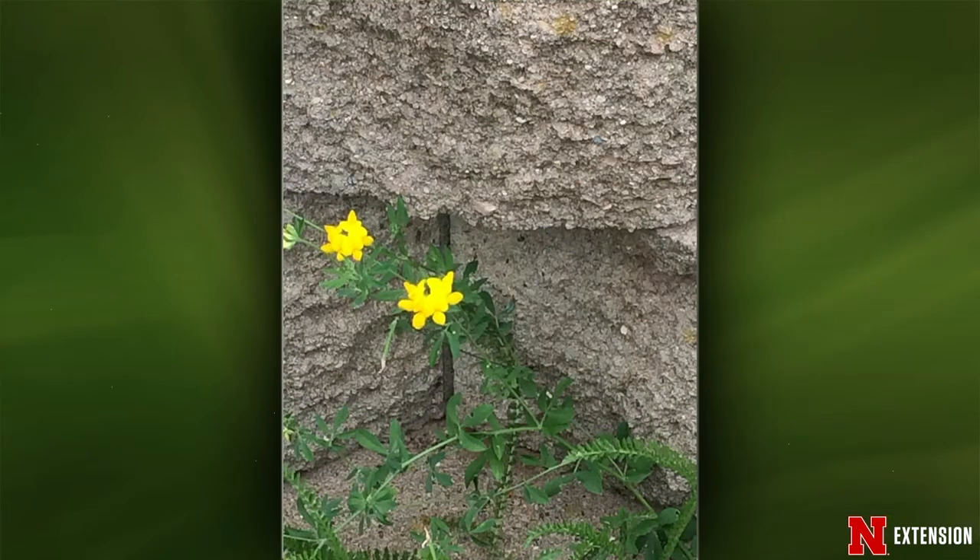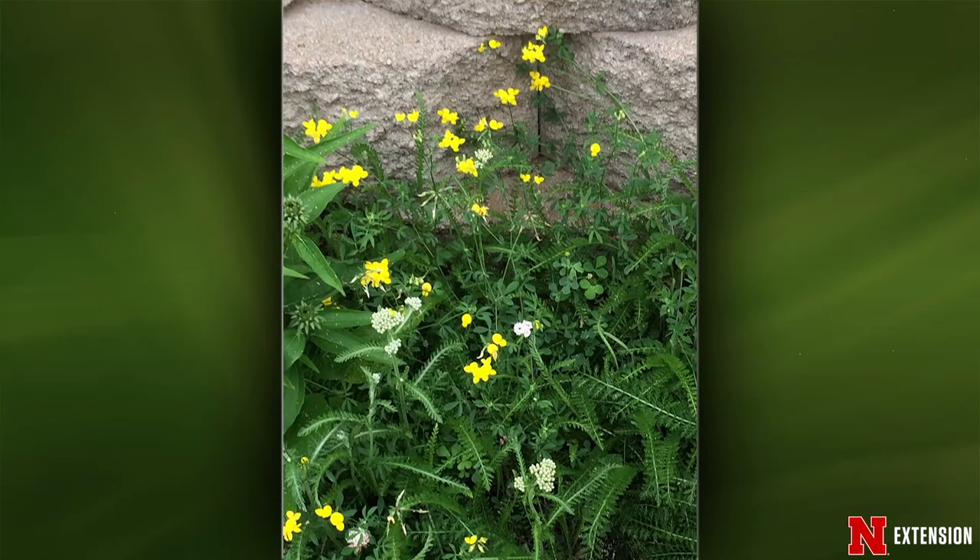Now for weed IDs. The first is from a Sioux City viewer: birdfoot trefoil, a perennial. You can pull it out of the landscape. If it's in the turf, most of our standard combination herbicides can clean it up — triclopyr especially, but many herbicides will handle this one. It's blooming all over right now.